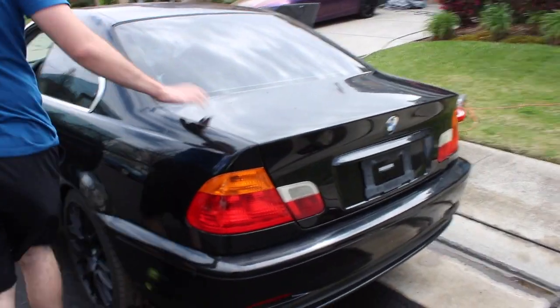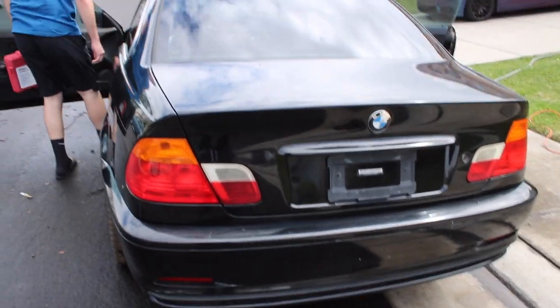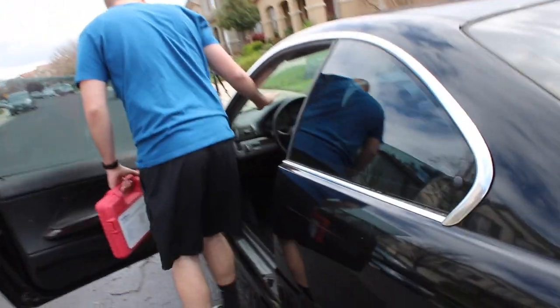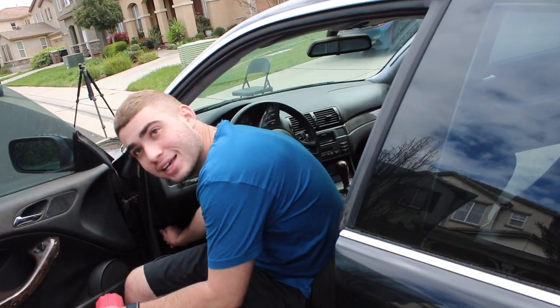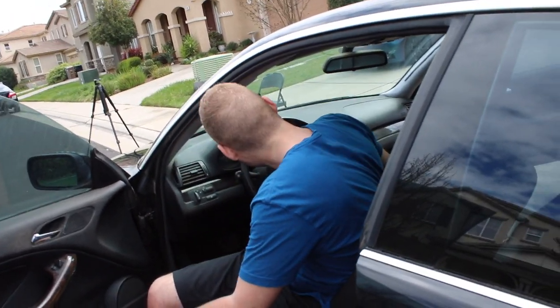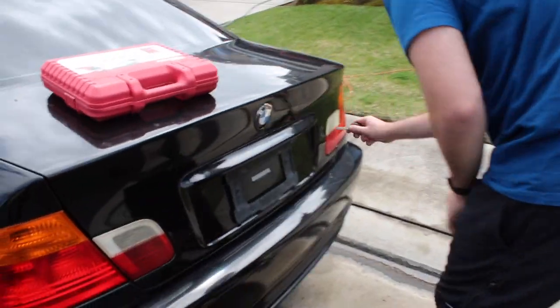I'm gonna go ahead and pop the boot. There's a button but it's electrical. This thing is for the front — we have to do it manually. Unless there's a key. There's a key.